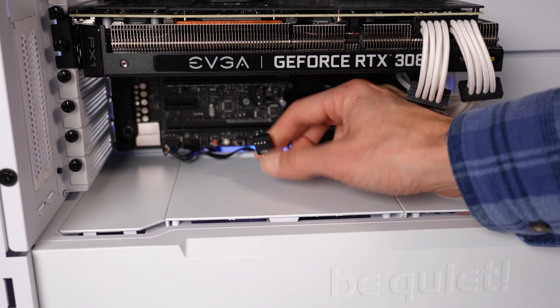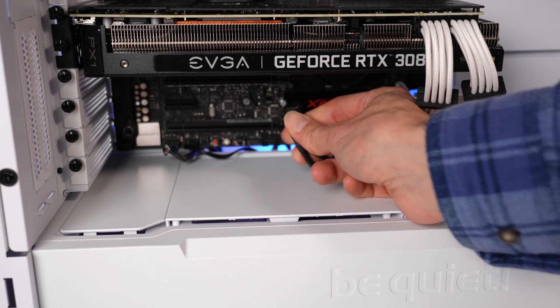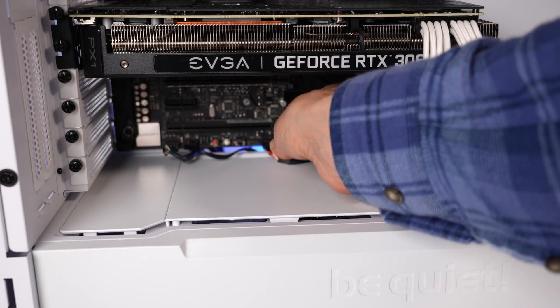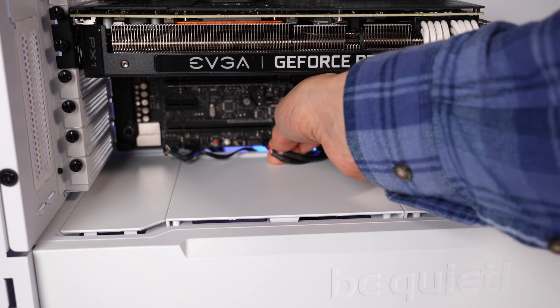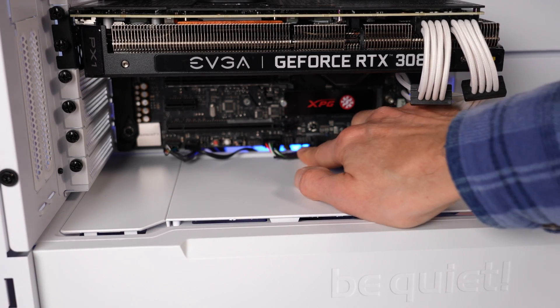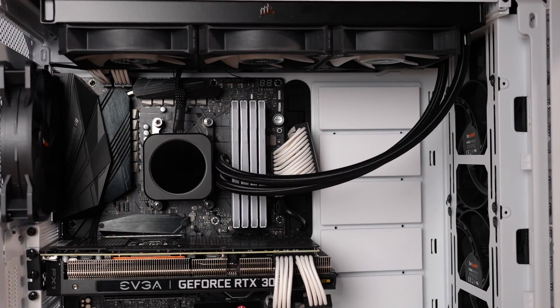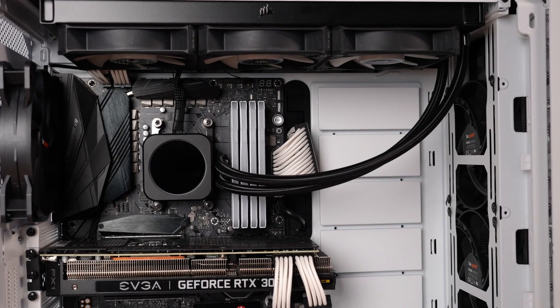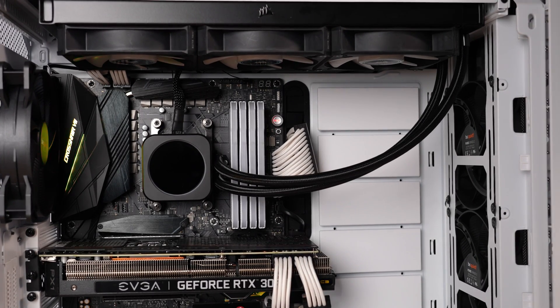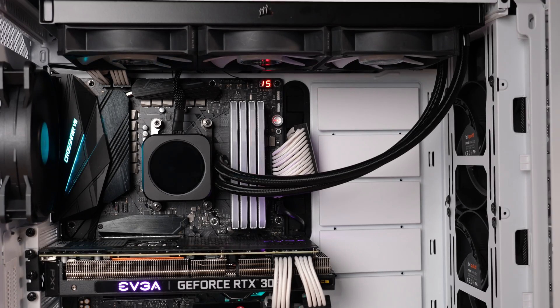Here's that USB cable that I've threaded back into the front of the chassis. I need to connect it to a USB 2.0 header on my motherboard that's controlling both the pump and the Commander Core module via that 2-in-1 splitter. Now I am done with my cables — it looks actually pretty clean. This is one of the cleaner installations I've seen from Corsair. They've definitely cleaned up their cable routing, and it's time to turn it on.